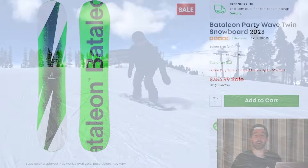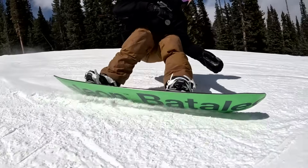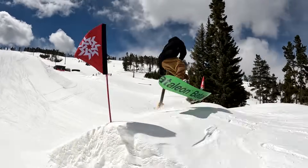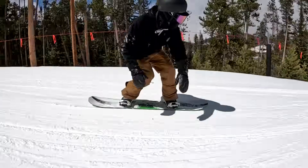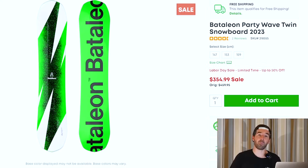The Bataleon Party Wave Twin was also marked down and still has a lot of the main sizes available — some pretty popular sizes going for sub $400. This board took the place of the Magic Carpet on the Bataleon lineup. If you're looking for that powder twin-style board that's going to be wide and have Bataleon's full camber with their triple base technology — a more powder-focused triple base — this is a good one with a more playful feel. It's definitely flexier than you might expect; it's a fairly mellow snowboard.